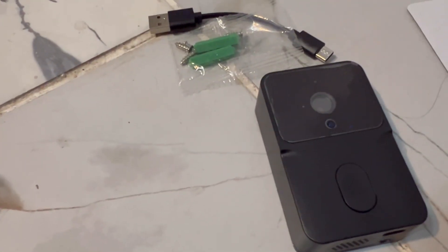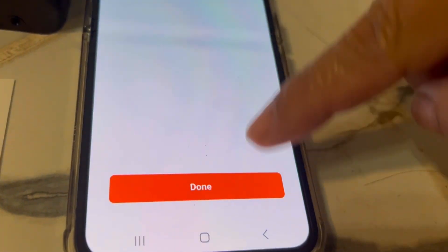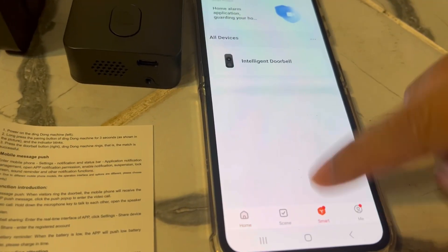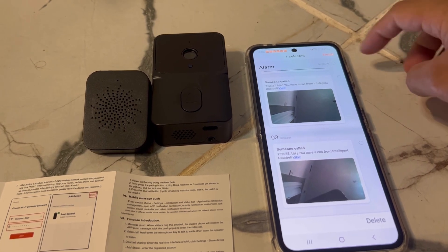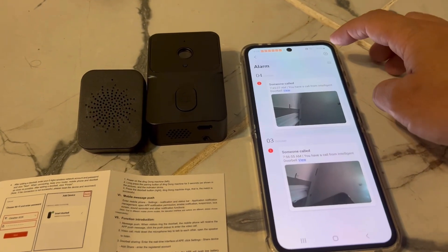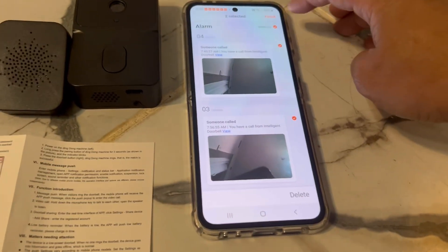Here are the rest of the parts that came with it — the charger and the screw for the wall. The sound you hear is what you will hear on your phone once your doorbell is connected and pushed. I'm showing you so you can hear that sound. I did figure out that you are able to see a history of the videos recorded when the doorbell is clicked.